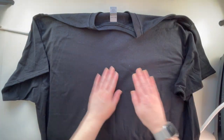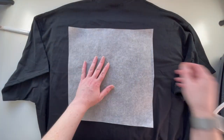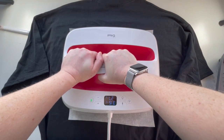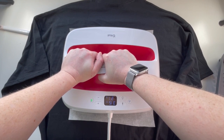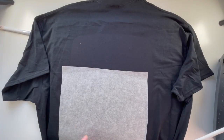Now we're going to press the back for 15 seconds as per the Cricut instructions. If you ever get confused about where you are, you can usually see the press line on the back of the shirt. This is just to make sure it's all heated through. Some brands like Caesar — I don't think they specifically recommend pressing the back, but they're not recommending against it either.